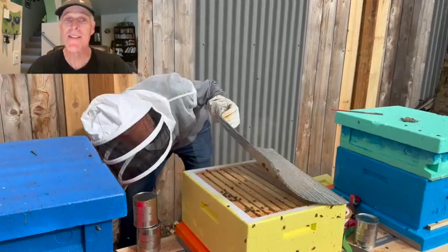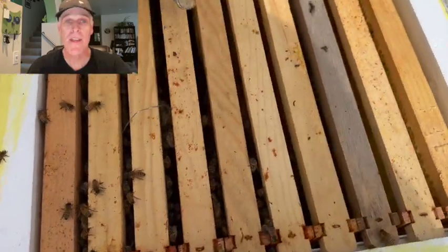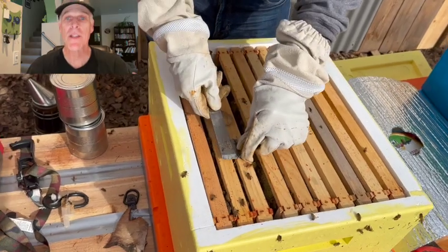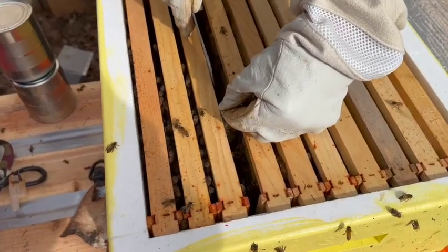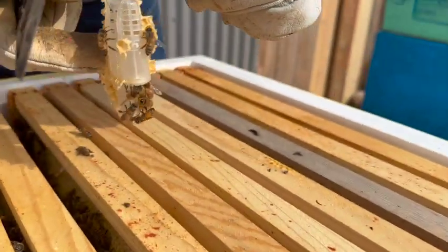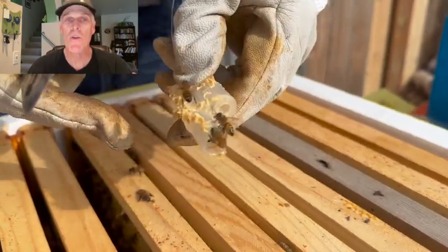The paper clip makes it easy to locate the queen cage. If she was accepted, most of the bees will be concentrated on the frames nearest to the cage. The bees usually attach the queen cage to the frame with wax. I like to pry the frames apart to create a little space, gently use my hive tool to separate the cage from the comb, and then use the paper clip to lift the cage out of the hive. If the candy is all gone, the queen has been released. A few workers will be crawling on or inside the cage, probably because it still smells like the queen. Shake them off, push the frames together, and close up the hive.